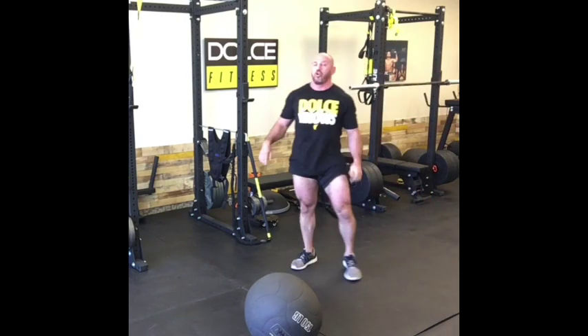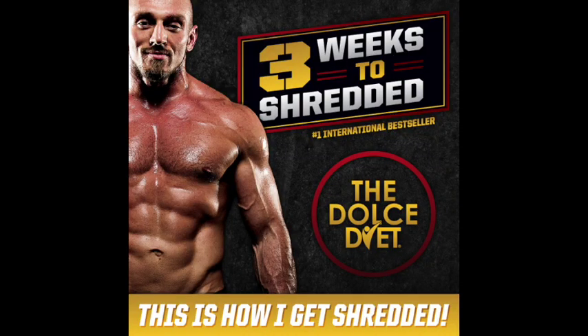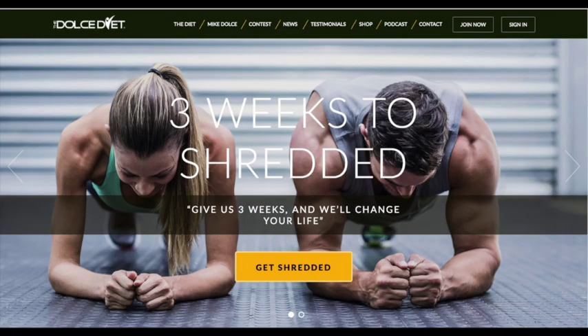Try it. Try it in your system. Hey guys, you want to get shredded, keep your strength and build muscle? Go to TheDolceDiet.com, check out our 4 and 12 week, 3 weeks to shredded program. It's awesome. TheDolceDiet.com.